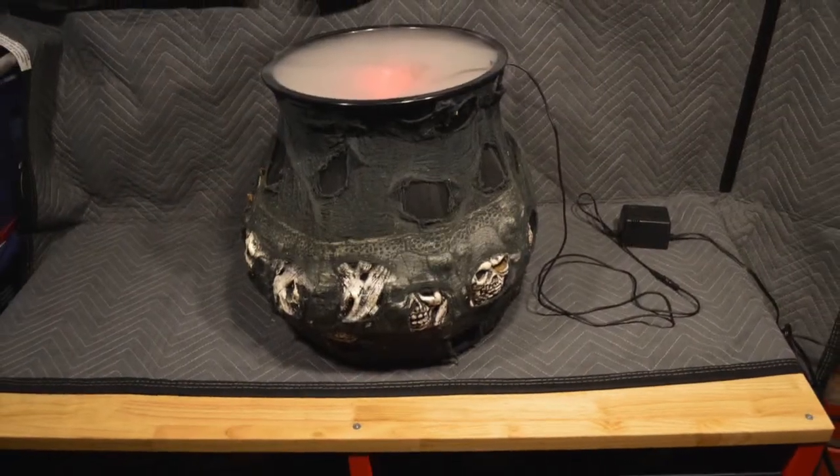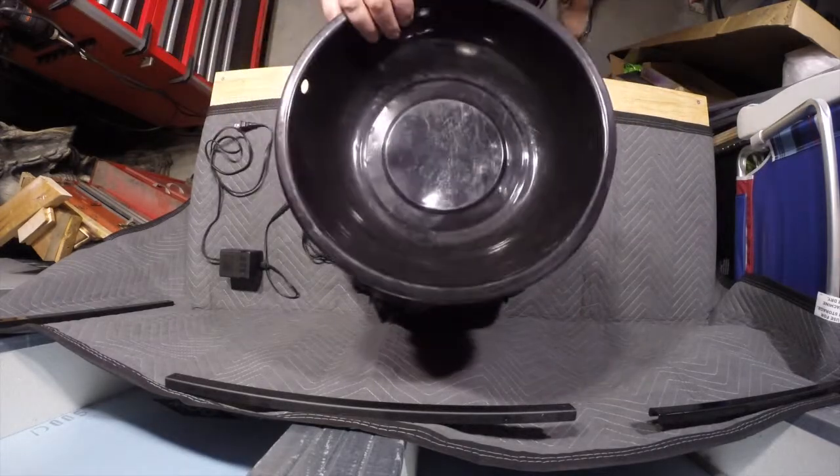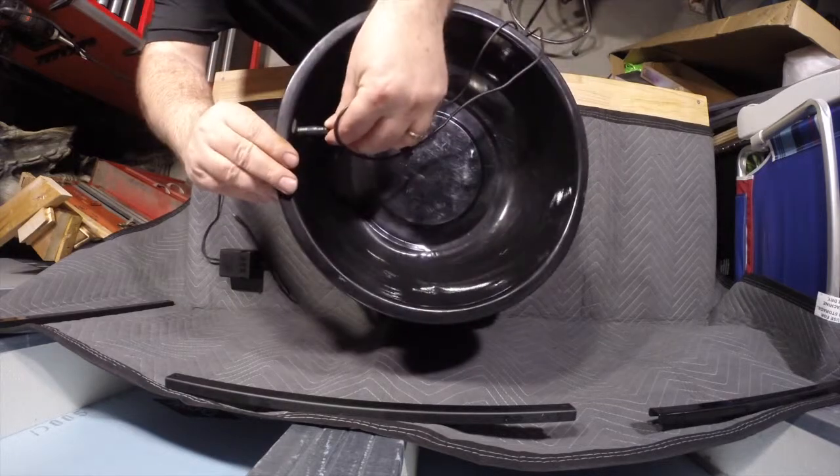The mister is beginning to show its age as it doesn't work as good as it used to. I think the vibrating plate has weakened over time because the fog doesn't fall down over the cauldron like it used to.